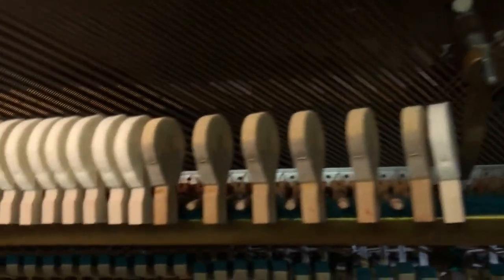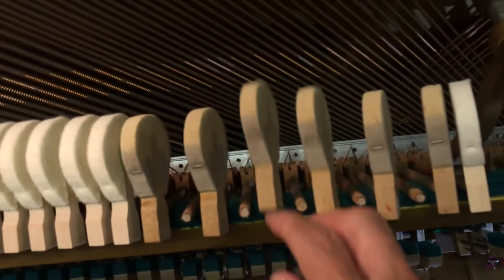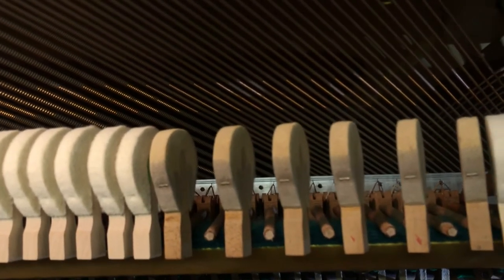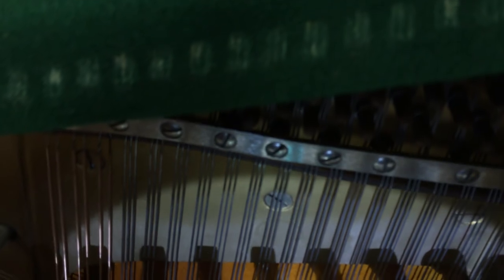When you're removing them, you take every second one off so that you still have something to judge for the angle and know that you're parallel to the original hammers, so that they strike evenly. Because when you get to three wires — as you have in this part here — the hammer has to strike equally on each of the three wires, or you miss out on the power of your instrument.